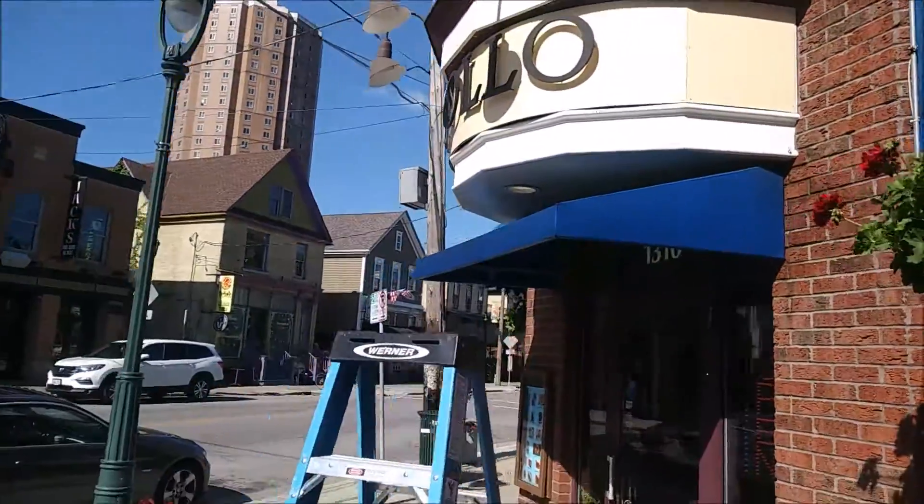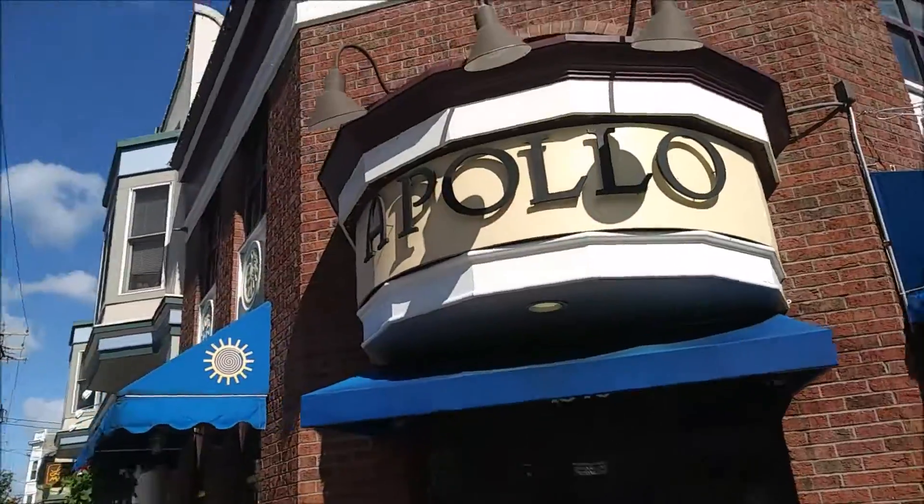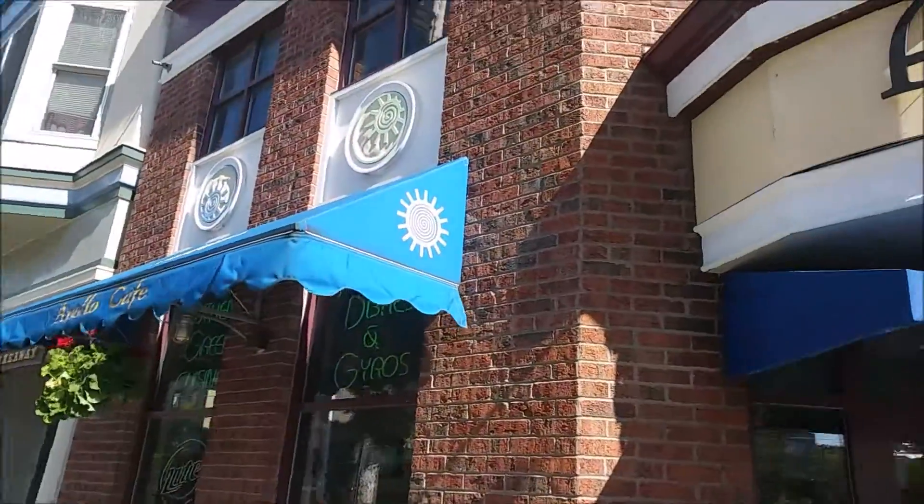Jerry Johnson here, MKE Property Detailing. It's Tuesday, so today is the Brady Street Clean Project. We do it every Tuesday, cleaning up Brady Street.